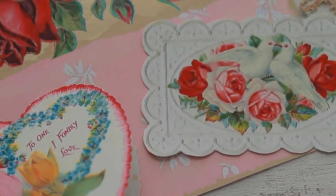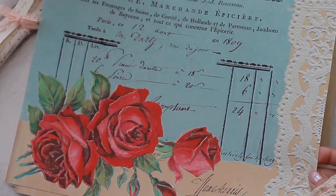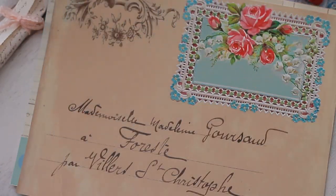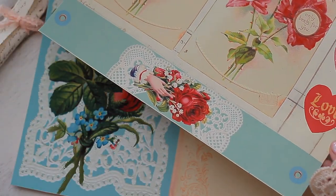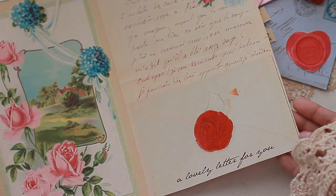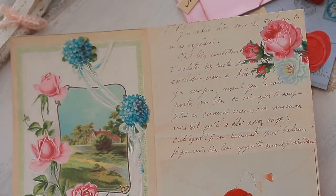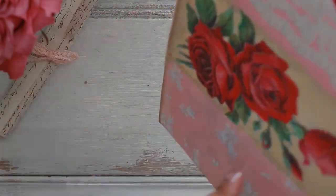The flowers, the pinks, the reds, the little doves, and of course roses. These are some of the papers that I designed where I wanted to capture the beauty of Victorian valentines and give them a three-dimensional look to them, pairing them with paper laces and also including little wax seals so that your envelopes truly come to life.